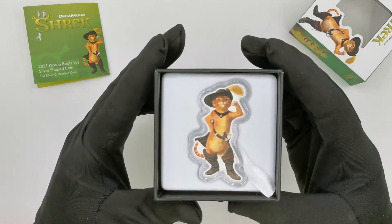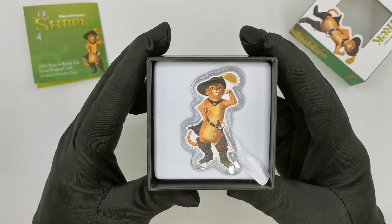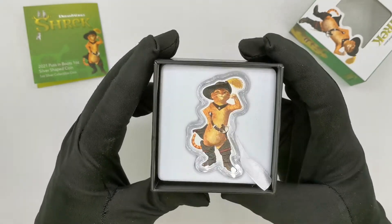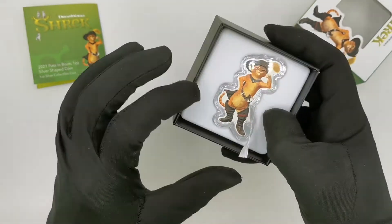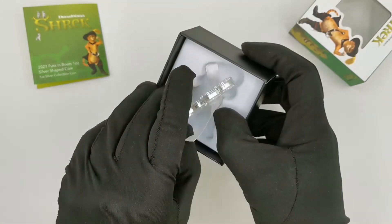So this is the coin — a 2021 Puss & Boots sitting inside a white velvet-ish insert. Let's take it out using the nice little ribbon there and have a closer look at the actual coin.